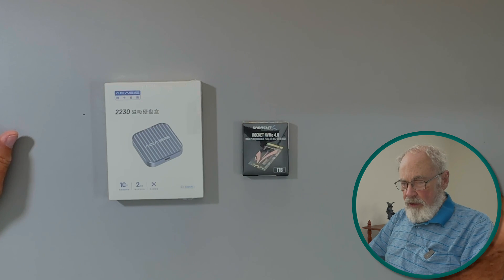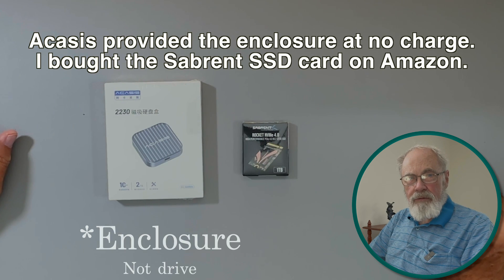Welcome back to AD Reviews. Today I'm going to take a look at the Acasis magnetic enclosure for the 2230 SSD drive. Acasis reached out to me and asked if I would review this, and I said I'd be happy to, so they sent me one to test.